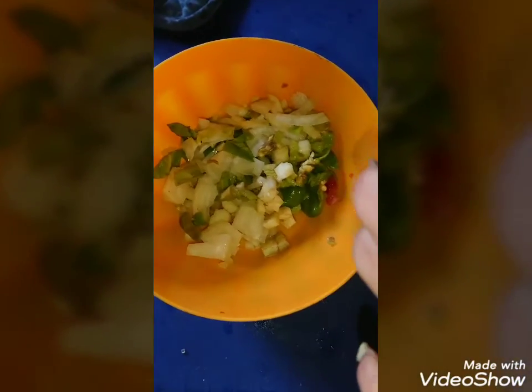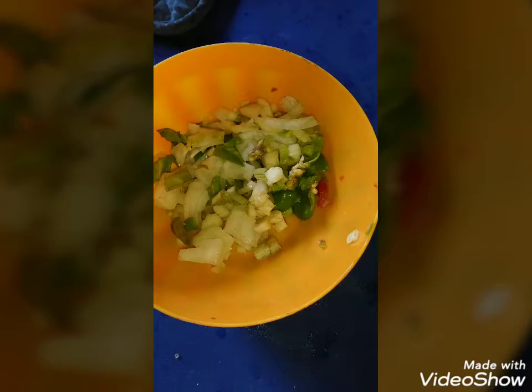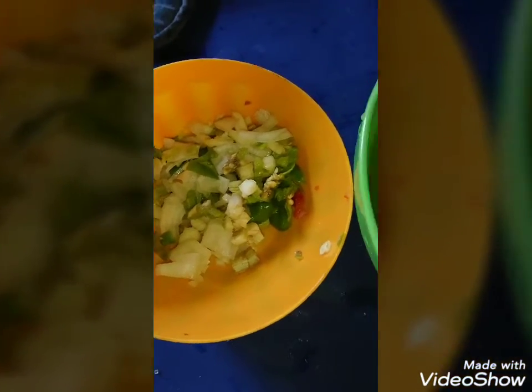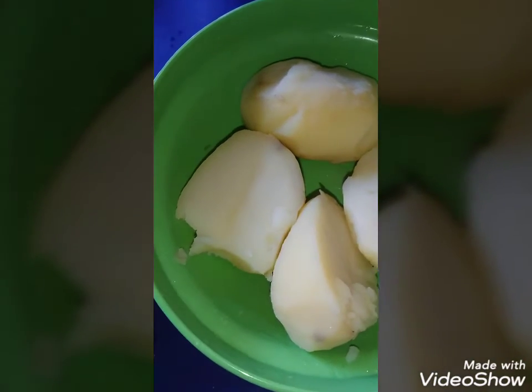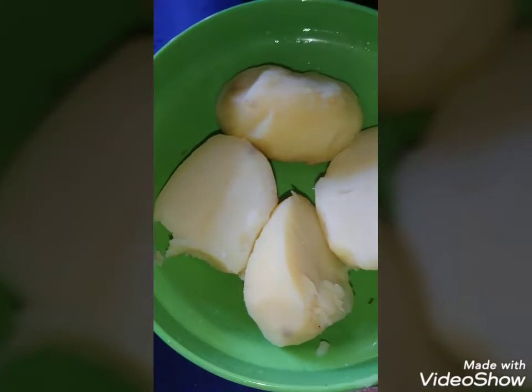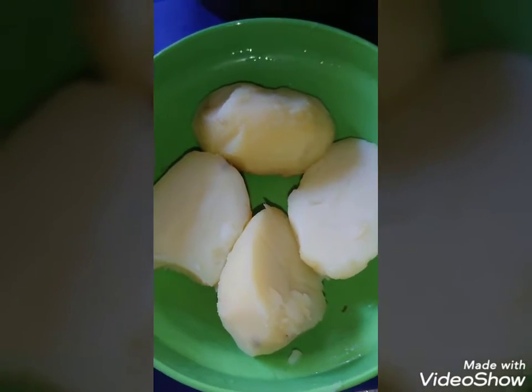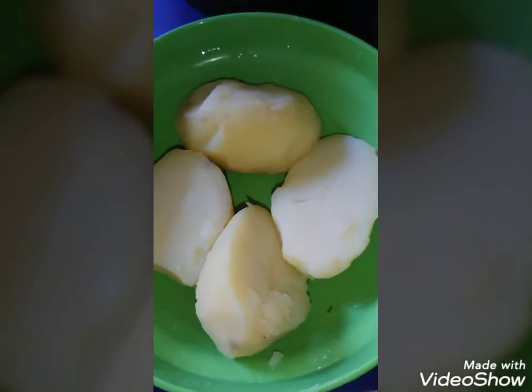These are the seasonings that are chopped as you had seen in the first photo, and now we're actually going to make this. So what we're going to do is mash this up into a very nice soft mash. I'll show you all when I finish mashing this up.